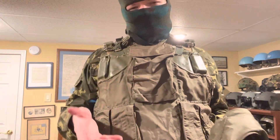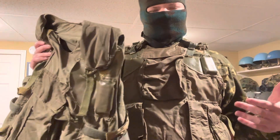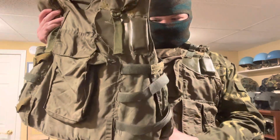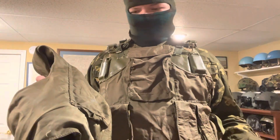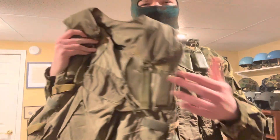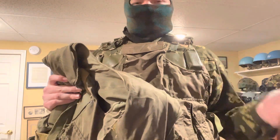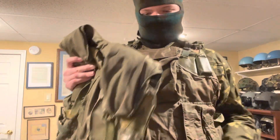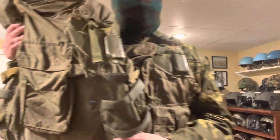I'm currently wearing a 6b3 TM-01 vest, and as you can see at initial glance the vests are very similar — to the untrained eye they would look the same. I was actually fooled when I bought this one, thinking it was a 6b3 when it's actually a 6b2-3t.